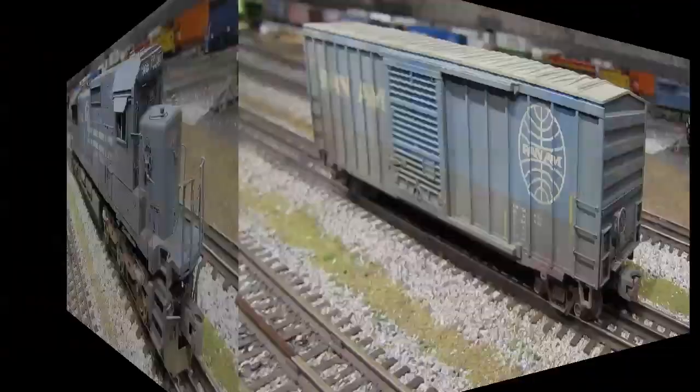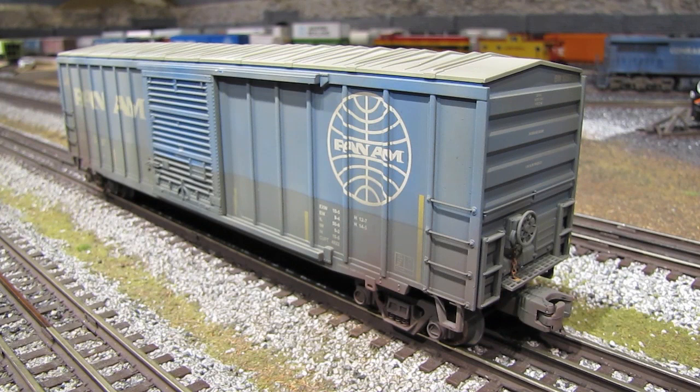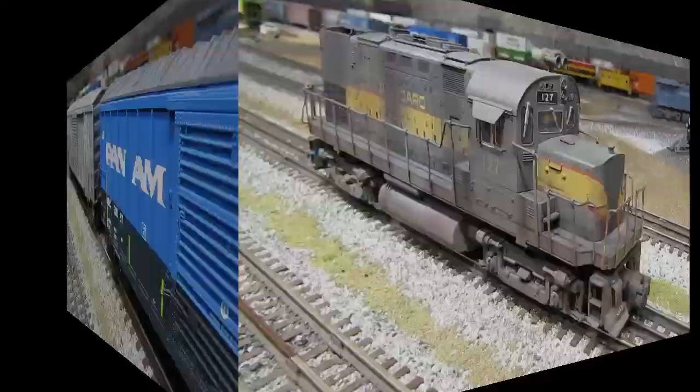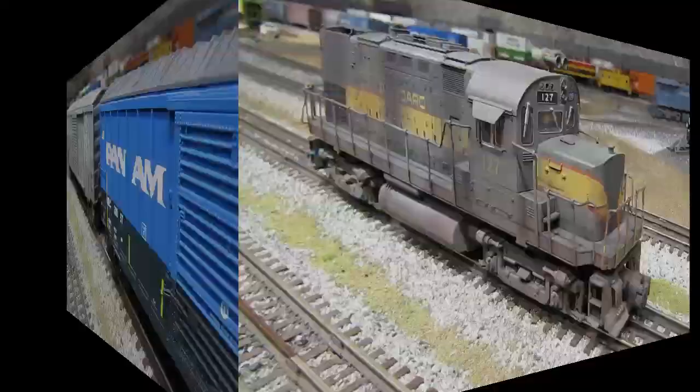Here's a Pan Am boxcar made by MTH. The techniques are pretty much the same as the other cars — mostly airbrushed with a little bit of powders. But the reason I wanted to show this car is so you can compare it to an unweathered car. Here's the weathered Pan Am boxcar, and here's an identical Pan Am boxcar that has not been weathered. When you see them side by side, you can see that the difference is really quite remarkable.